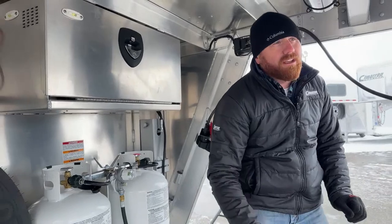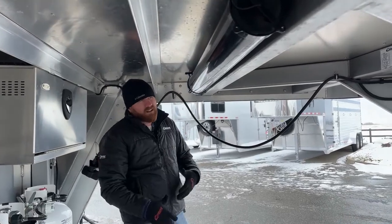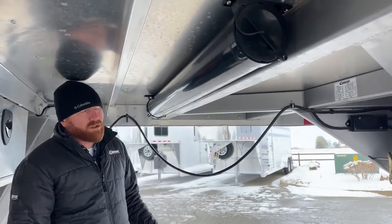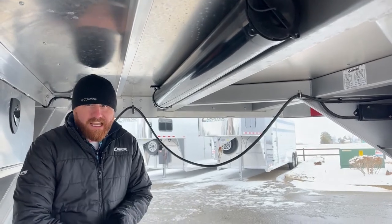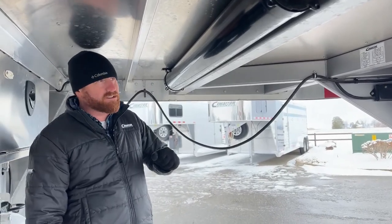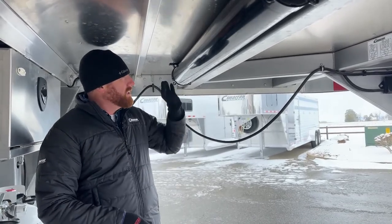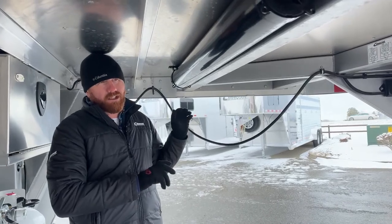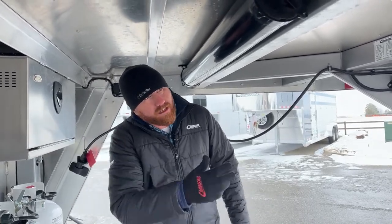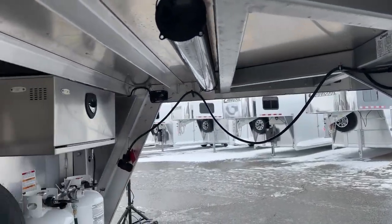Outlaw always tries to find unique and creative areas to store items. This tube you see underneath the gooseneck — usually wasted space — actually holds the hose for our dump tank. You want to do your black tank first and then your gray tank, because the gray tank will flush anything left over in the tube. I like to recommend carrying disposable gloves; you can store a box of them right up in this battery box so they're right there when you need them.